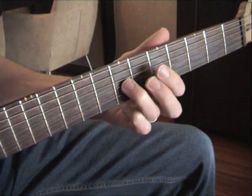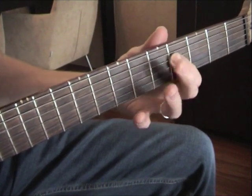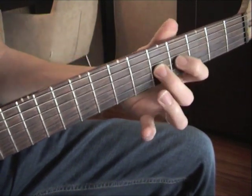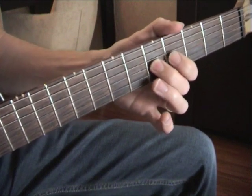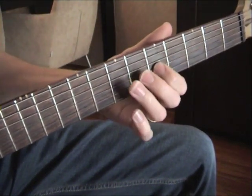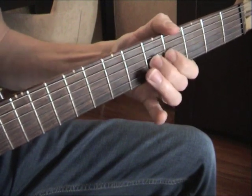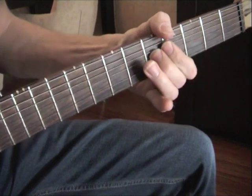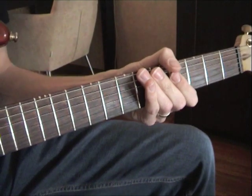So we go like this. And you can put your first finger behind the second finger for support. That's it.